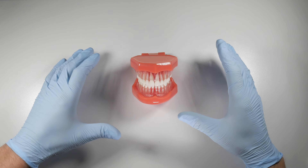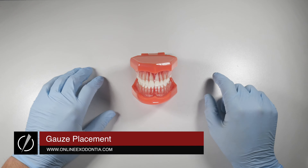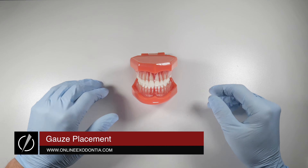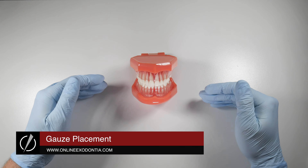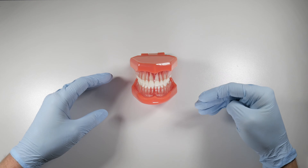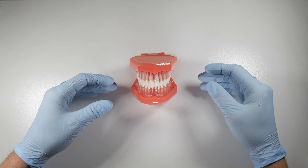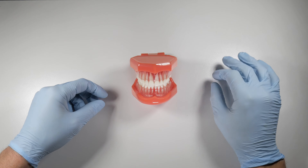I'm going to share with you a story about why proper gauze placement should be an integral part of your post-operative instructions. The post-operative instructions should typically be given by your assistant or yourself if you have time, and it should include a demonstration of how to place the gauze, how to fold the gauze, and how to bite on the gauze for how long.